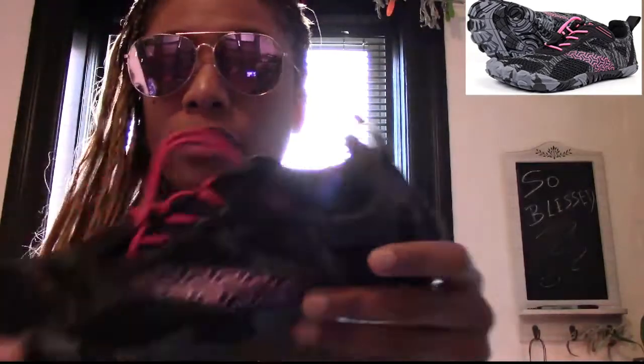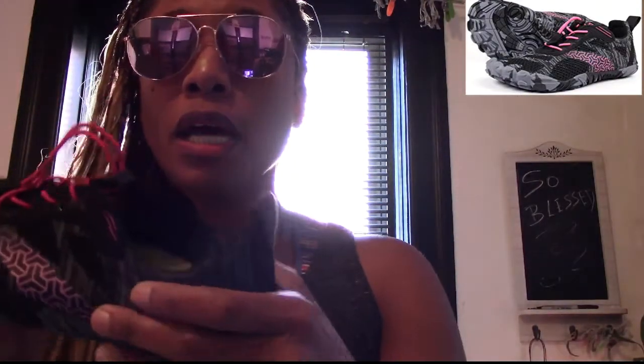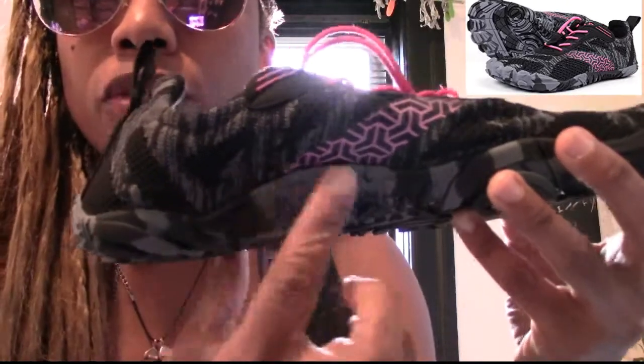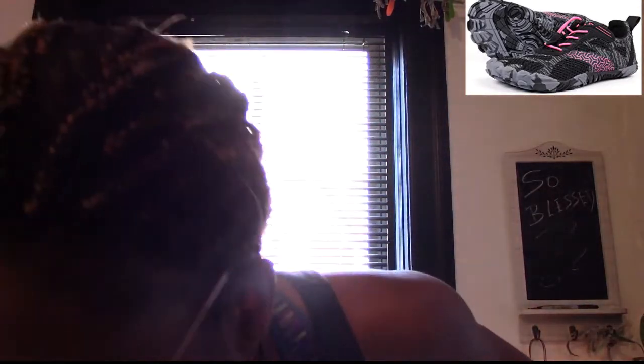I have a high arch so I can't usually wear really flat shoes. I'm hoping this won't be an issue — I'm hoping it has enough of an arch. I can feel a little bit of an arch in there, so that won't be an issue for me. But I'll keep you guys updated — see you later!